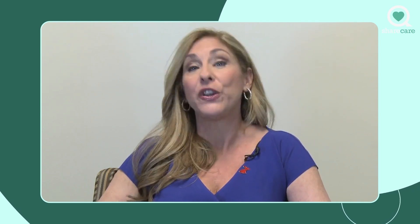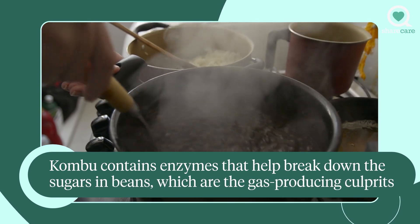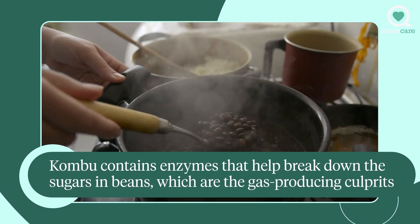To get rid of that side effect of eating super healthy beans, here are a couple of simple tricks. One is: when you're cooking up your beans, you could throw in a strip of what's called kombu, which is a Japanese dried seaweed. You throw that in the cooking water with the beans and that will help degas them.